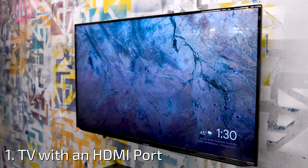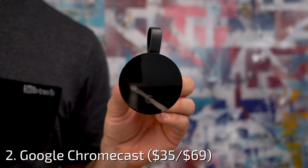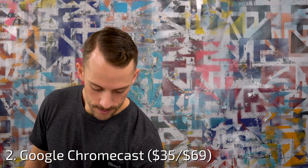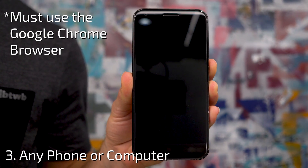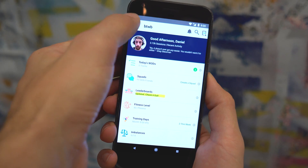Setting up the new watch screen is super easy. All you need are three things: a TV with an HDMI port, a Chromecast, and any phone or computer.